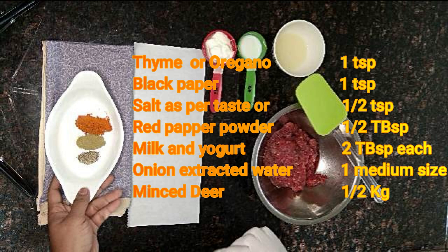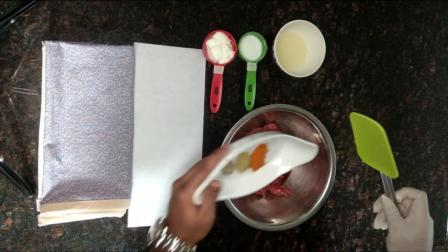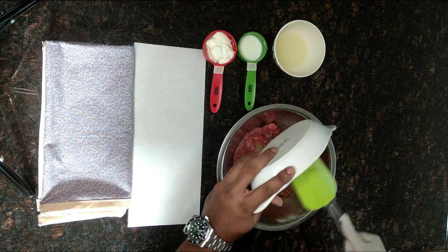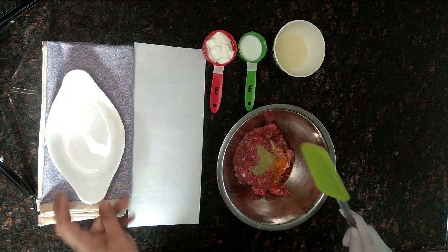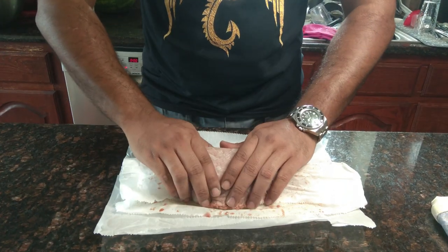Now for the ingredients: thyme or oregano one teaspoon, black pepper just a pinch, salt half teaspoon or as per your taste, red pepper powder half tablespoon, milk two tablespoons, yogurt two tablespoons, that onion water, and of course minced deer half a kilogram. Now I'm going to mix the spices with the meat.